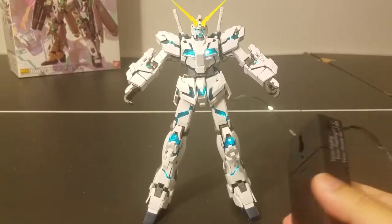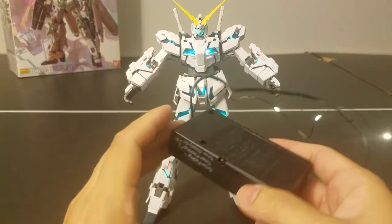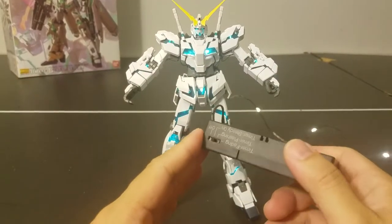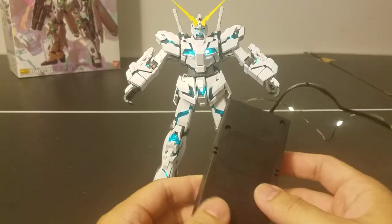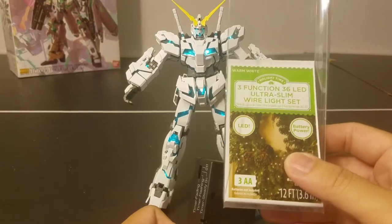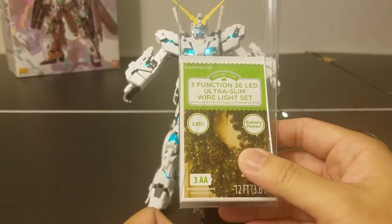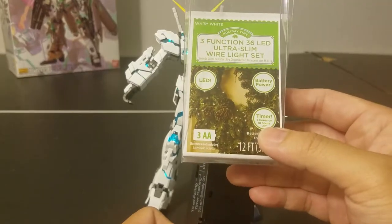I gotta give credit to Marlowe452 who came up with this idea and was willing to share it — I thank him for that. These are Hard Day Time Free function LEDs, ultra slim. This one is the soft white color.